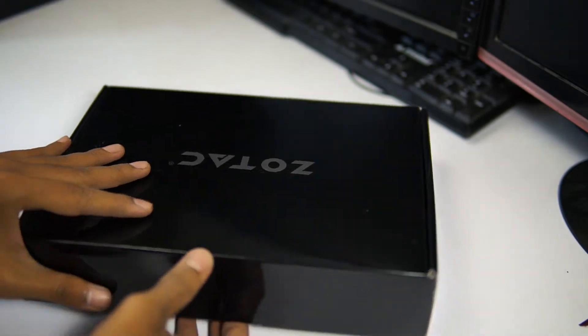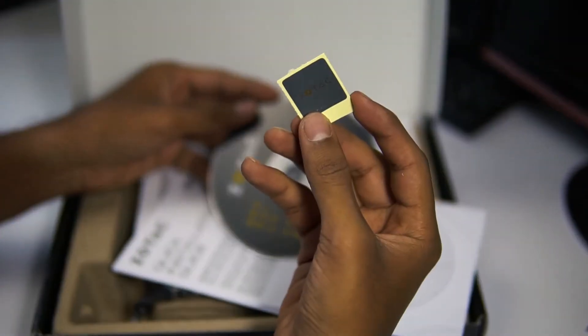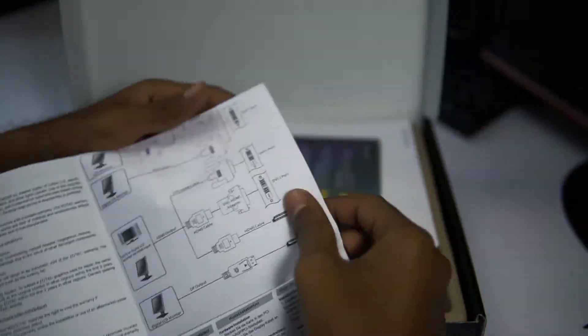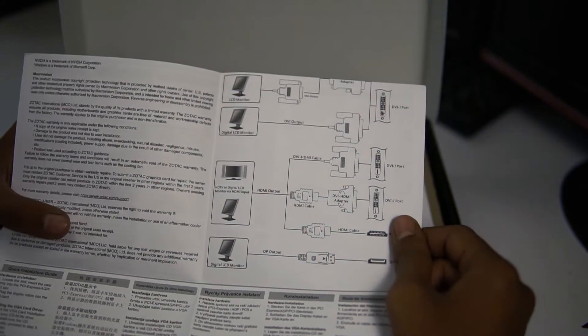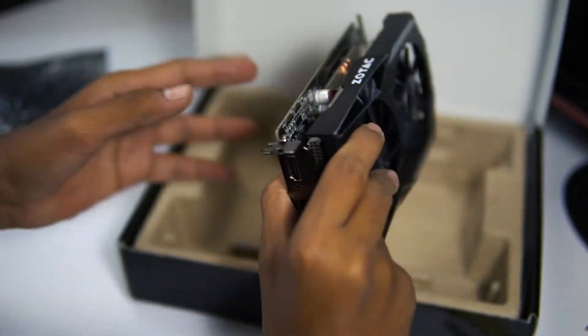Once we open up the box we find a DVD with drivers, a Zotac sticker, and some manual booklets. These will help you out with how to install and which cable to use to connect your monitor.